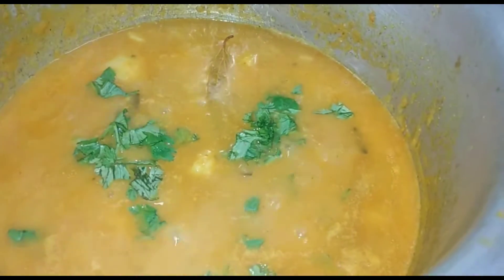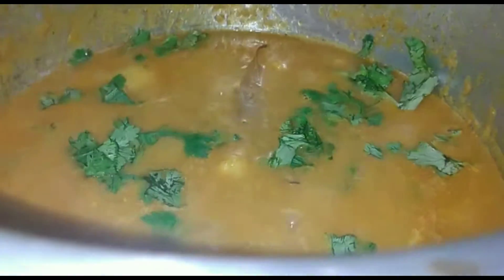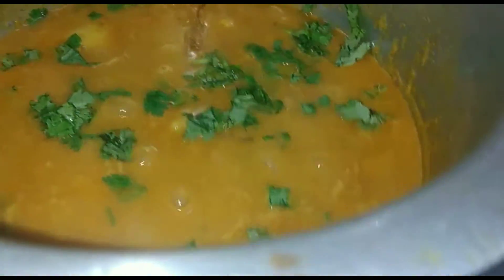We will garnish it and add fresh ingredients. This is a very nice dish. If you like it, please like and comment. We will see you with another video. Until next time, bye!